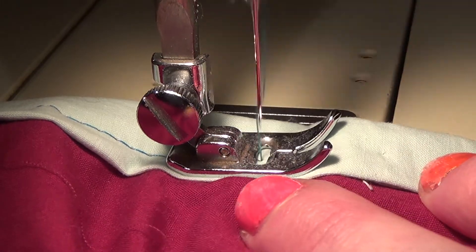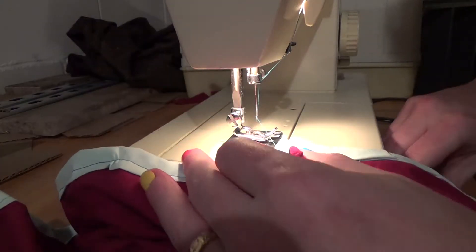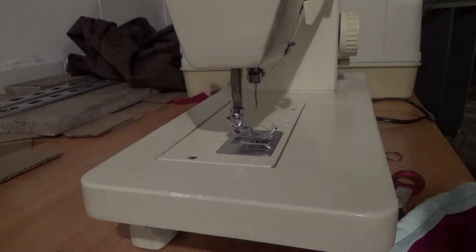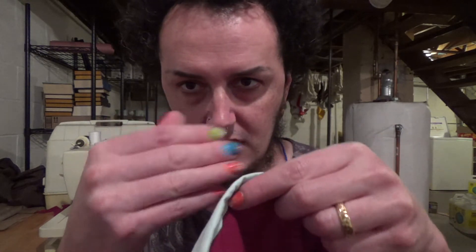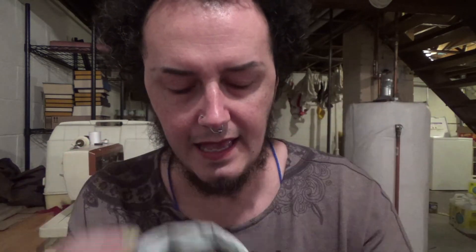I watched a YouTube video from this lady, Abby Cox, who does historical costuming. She was saying that on a lot of the gowns she owns from a long time ago, they put a band on the bottom that was really thick — like a lot of layers of fabric. I realized halfway through my process that I was kind of doing that, so I just leaned into it more. This is seven layers thick right here, and she was saying how it helps give the hem shape and body — and it really does.